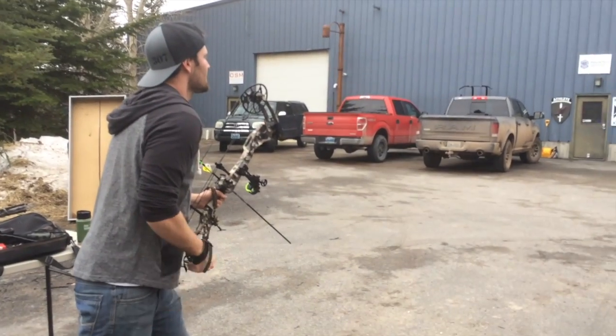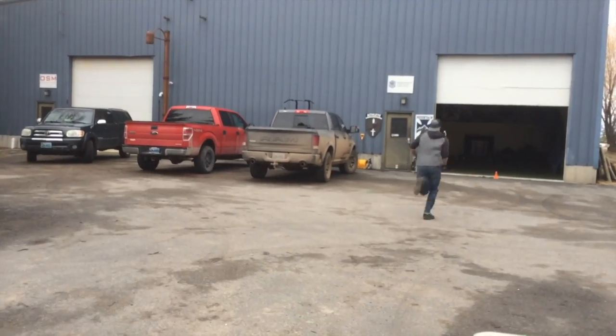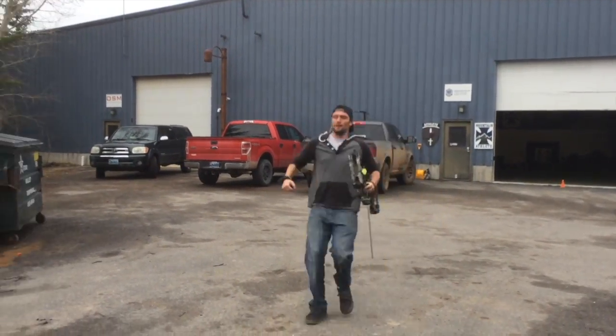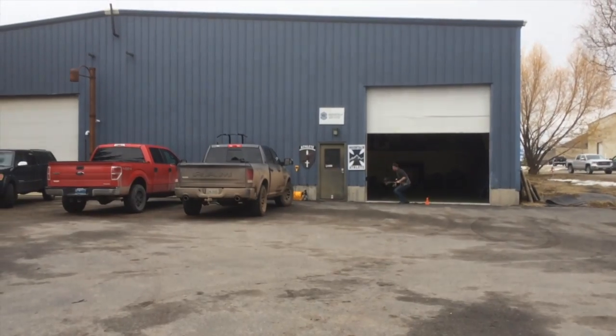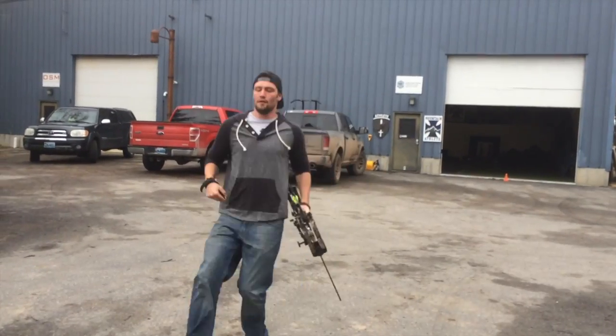So this is Wyatt's turn. He hasn't beat me yet — we'll see if he does. Wyatt just started shooting a bow about two weeks ago, so his shots are pretty incredible, he's doing good.